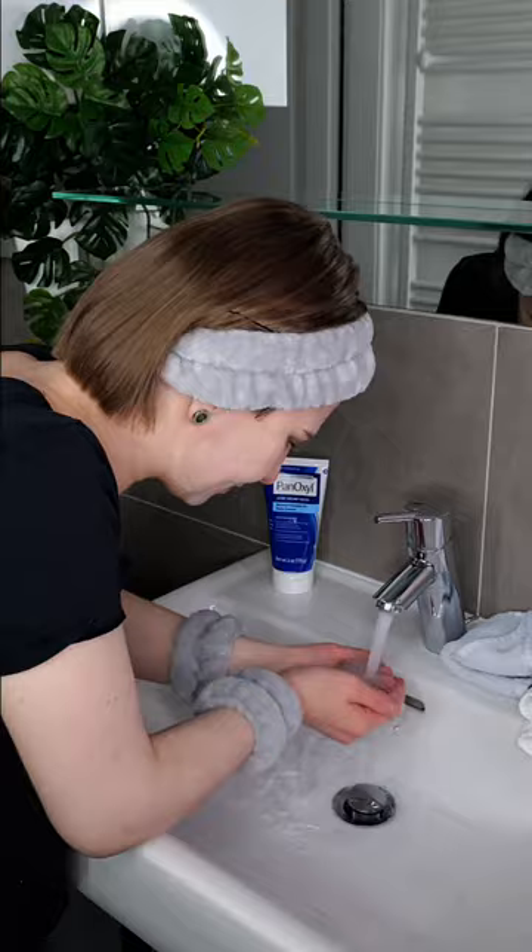Avoiding the eye area and lips. Then rinse it well with lukewarm water using your hands only.